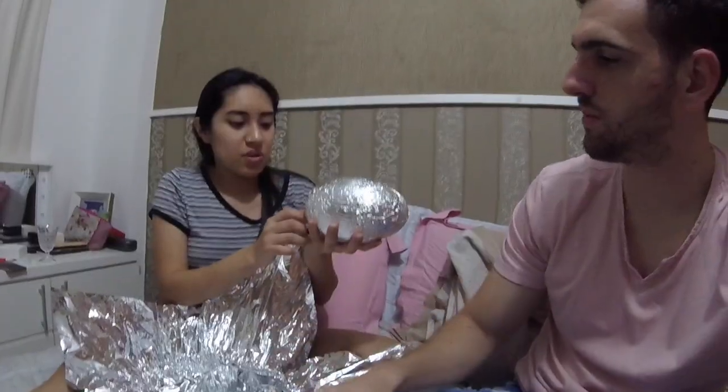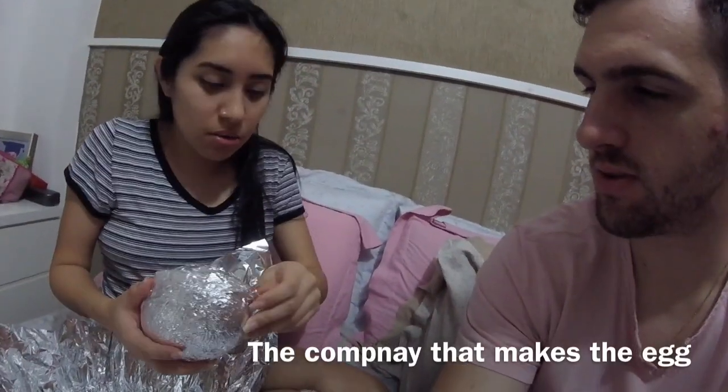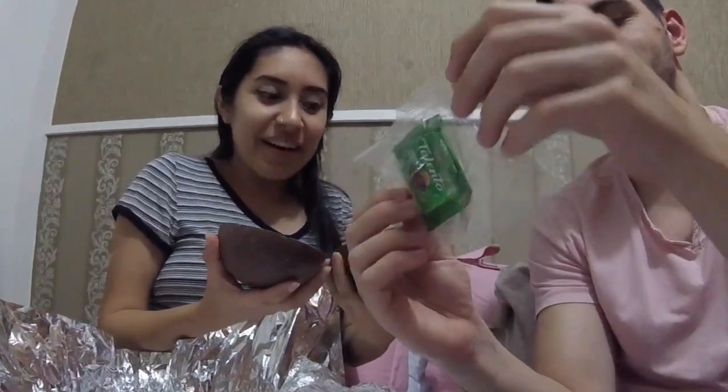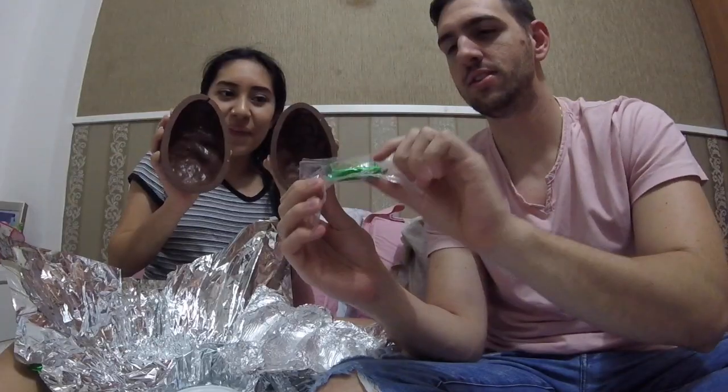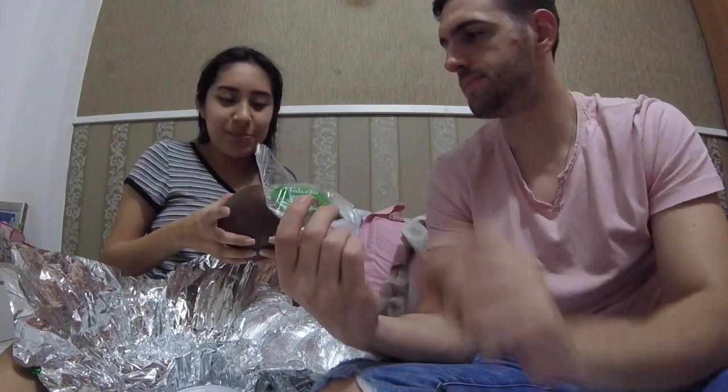So this is the giant chocolate egg, and this is a cup. You can open it — usually they cut it in half. Did you know? Oh, it's already cut. Yeah, I told you they cut it in half. I thought it was gonna have more chocolates inside. And there is like a sample of a chocolate — this is the brand Garoto, and Talento is the name of the chocolate.